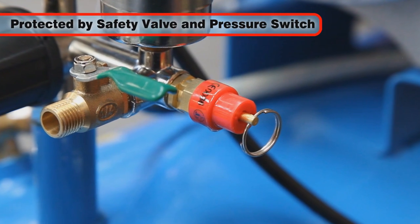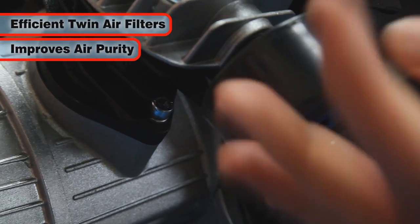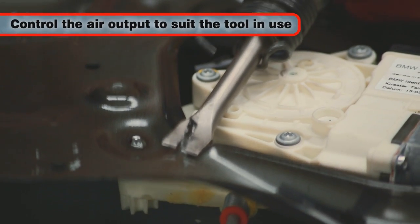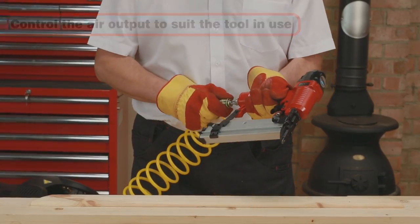Protected by a fully automatic safety valve and pressure switch, and efficient air filtration to protect the compressor and improve output purity, all to ensure that the air output can be controlled to meet your air tool needs.